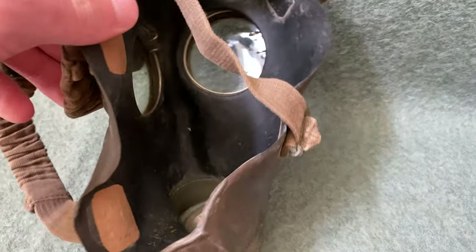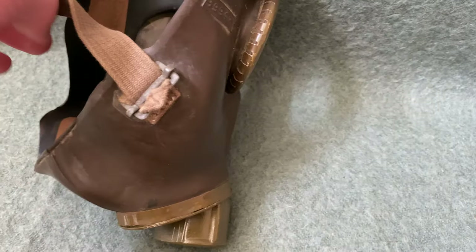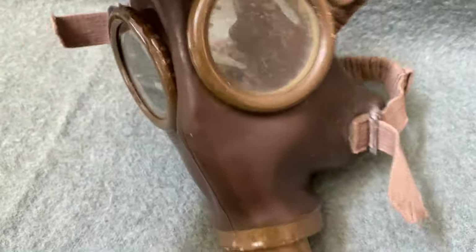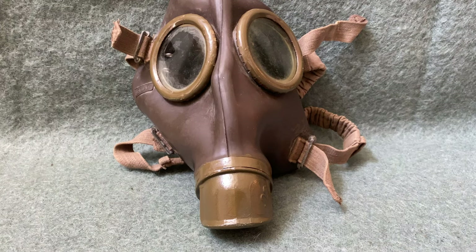Down on the bottom, you can see the inhale-exhale valve — very simple. There are no Tissot tubes in this mask. It's a pretty simply designed and manufactured mask, but very good for the period of time that it was made in. So, how do we know that this mask was actually used by the Spanish, since it is, after all, manufactured by the Italians?